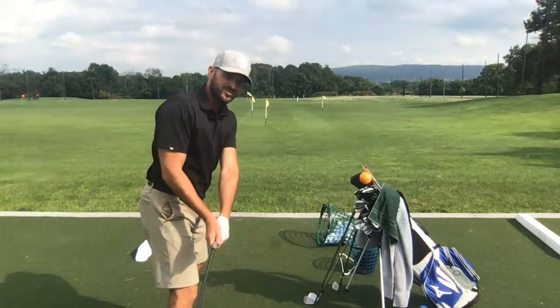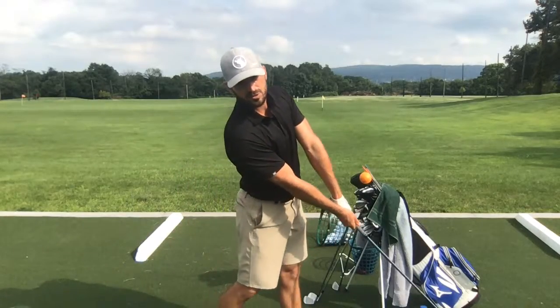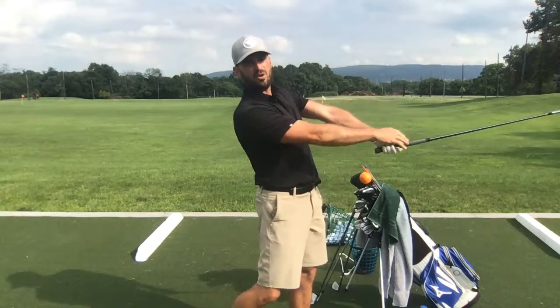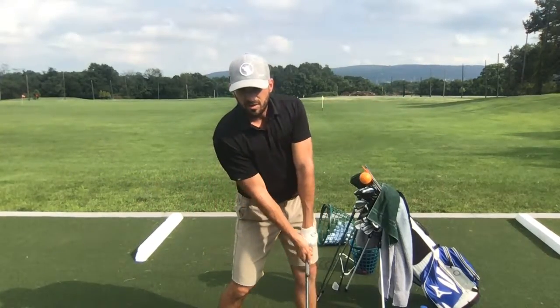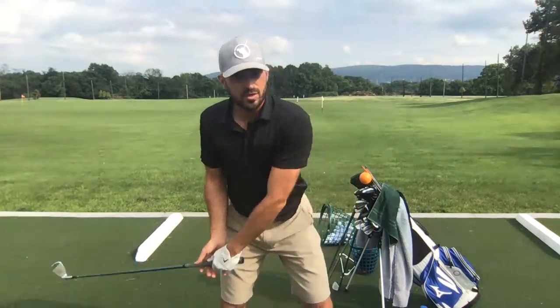John asks: how long past impact should the lead arm be straight before it starts to fold? It depends on how much side bend and rotation you have. The more body rotation you have toward the target, the longer you can keep your arms extended — guys like Dustin Johnson, with a lot of rib cage and upper body rotation, have arms straight all the way to about parallel in the follow through. Guys who don't turn as much will have more lead arm folding. The older you get, the less rotation, the more I'd get that lead arm rotating and supinating.